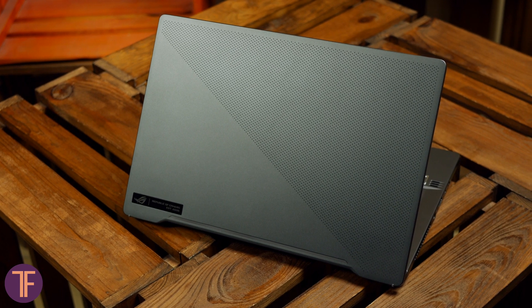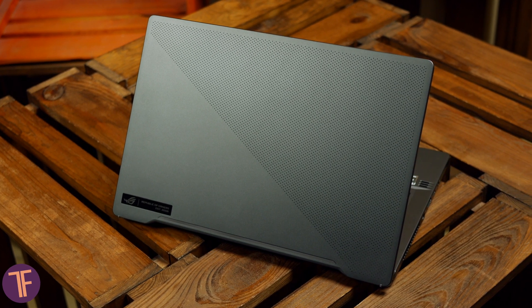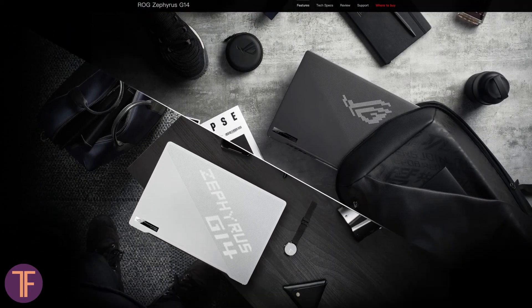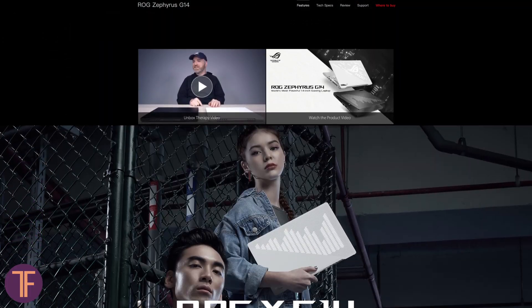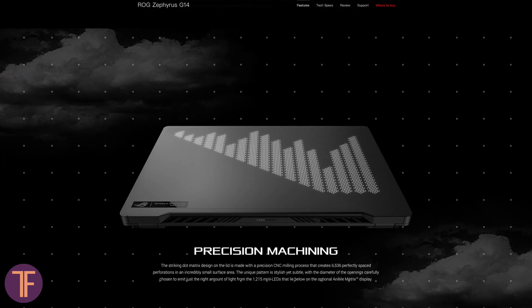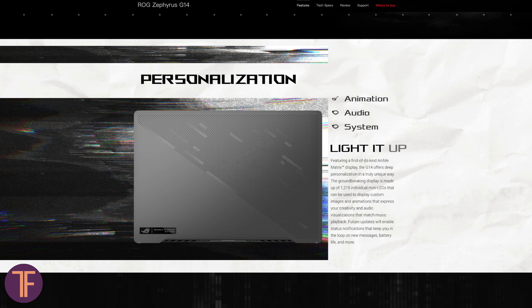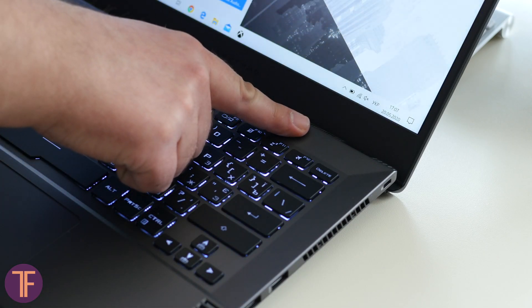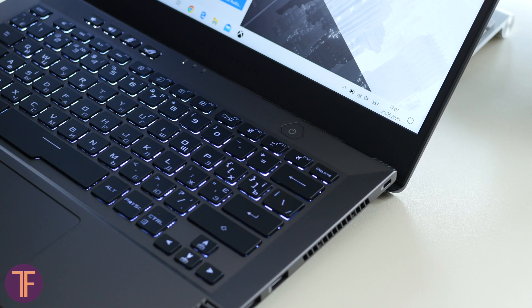On the top of the lid you can see many small holes. In our version this is just a decorative pattern, but in some configurations LEDs live under these dots, allowing you to display symbols or pictures — that's the AniMe Matrix feature. The final body feature worth mentioning is the fingerprint reader, which lives inside the power button and works quickly and reliably. We have no complaints about it.